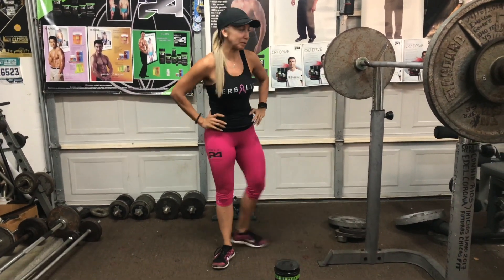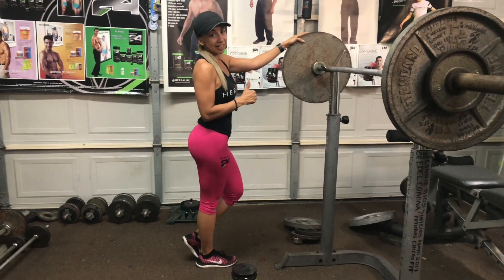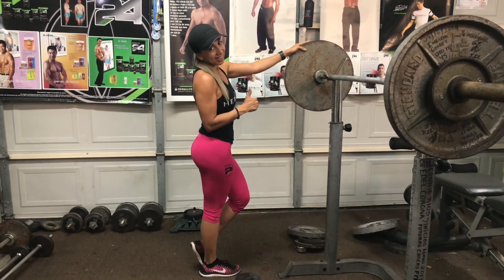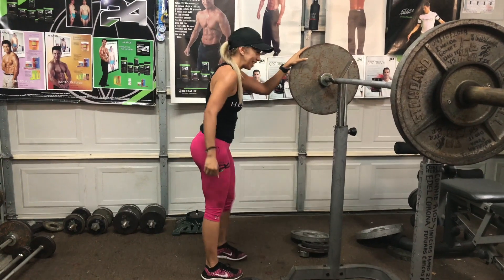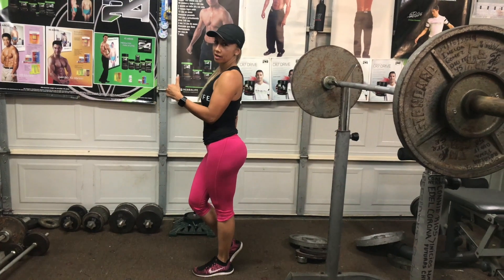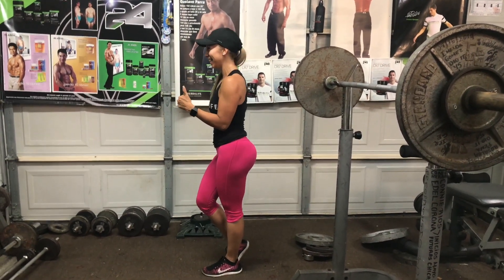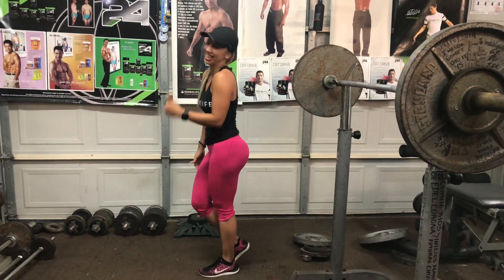¿Y el perfil? Miren, chicas, una de escasalidad. Oh, my God. Sí, ya están más grandes. Sí crecieron. Del otro lado. Con ese peso, wow. Hace rato te pesamos, ¿cuánto pesaste? 115 libras, y mire, le está levantando. Esa proteína. Mucha proteína.